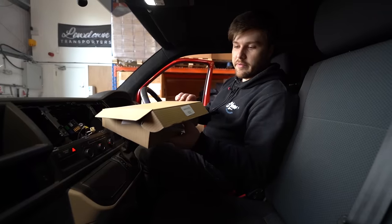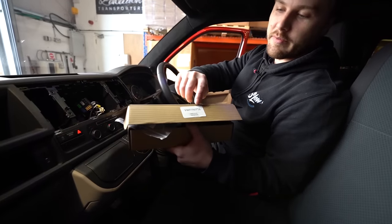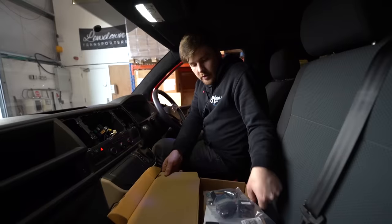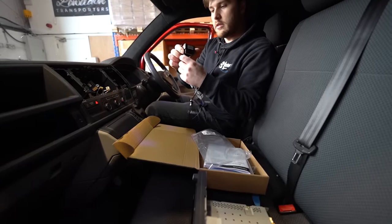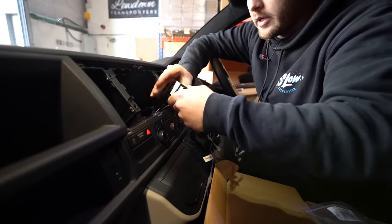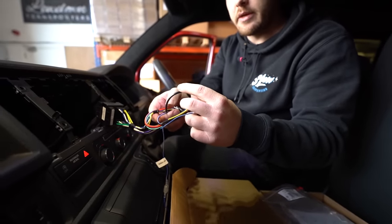In our box of products we've got a fitting kit to go with the Kenwood Radio — this will be relevant to the model. We're on a T6 today, so I've got a T6 fitting kit. I've got a wiring harness to plug in — simple as lining the quad locks up and plugging it in. So there's all our adapters ready to go into our Kenwood.